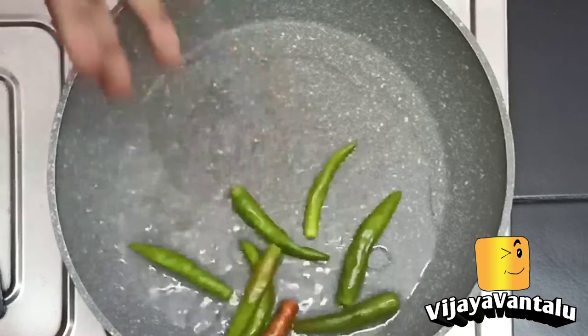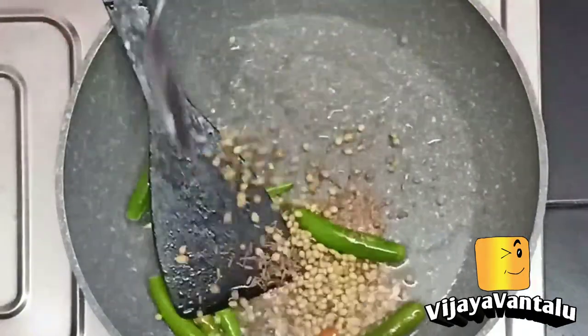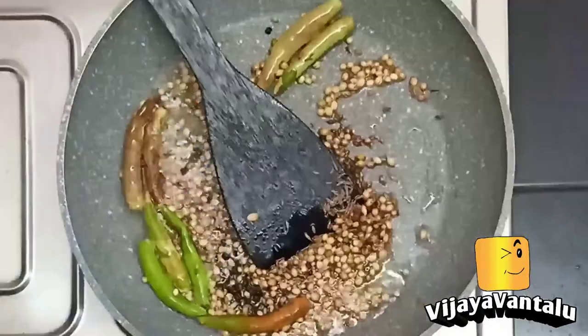Okay? We are going to serve 10 minutes. Add 1 spoon, 2 spoons of the ingredient.